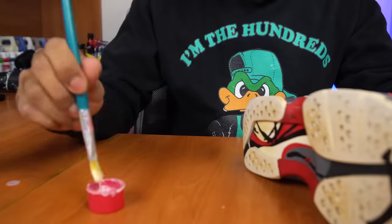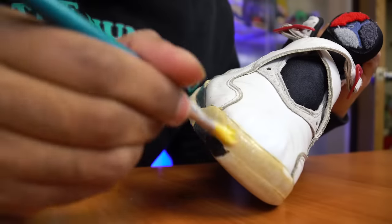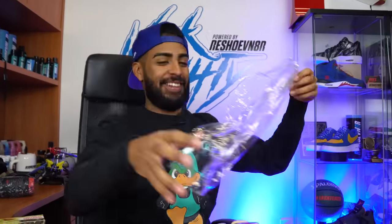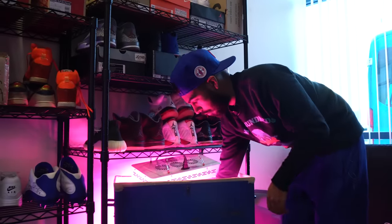Moving on to the next step — the soles. We're going to be using Salon Care 40, some Saran Wrap, and my indoor setup to wipe off all the yellow. All right, soles are back to white. Check out the side-by-side comparison of how they used to look compared to now. I did a solid 45 minutes to an hour on each side and they came out really, really well.